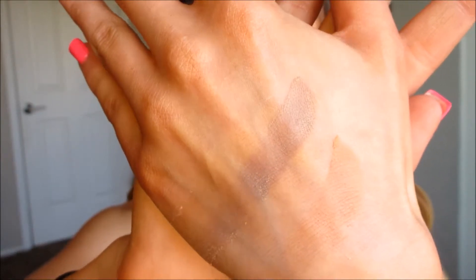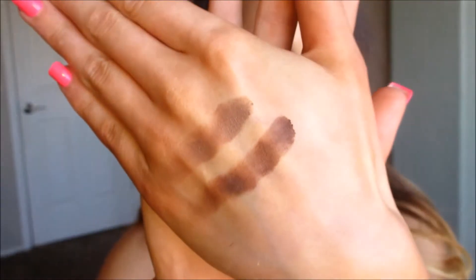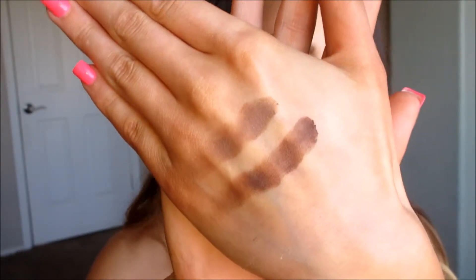I'll show you some swatches - the first three on top are the big base colors. You can't really see the lightest one but that's what those three look like. They're all super pigmented and very creamy. Those are part of the neutral part of the palette.